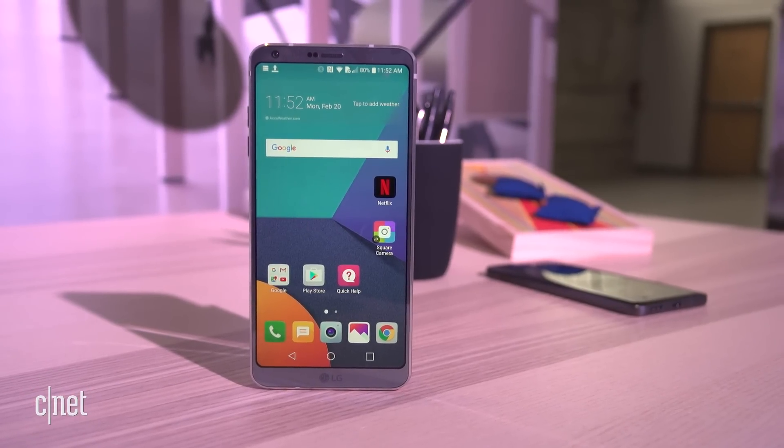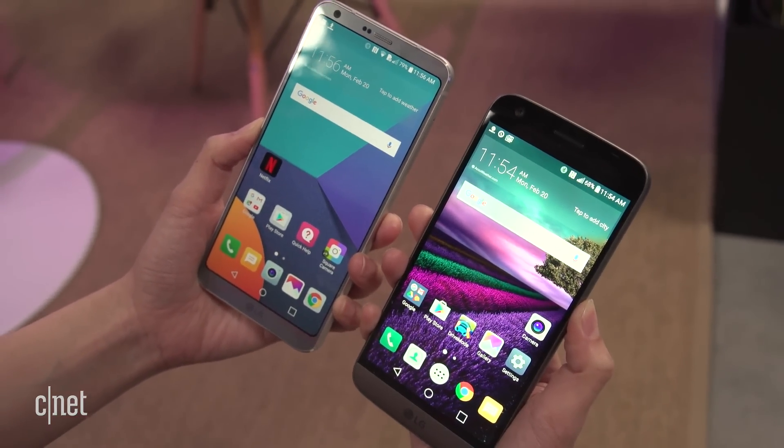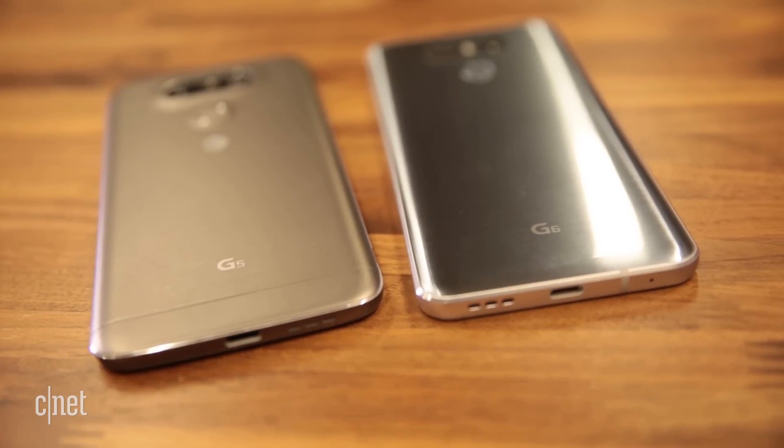LG's flagship phone has gotten a makeover, and though it may look nicer than last year's, not all changes are good. Let's see how the G6 stacks up against the old G5.